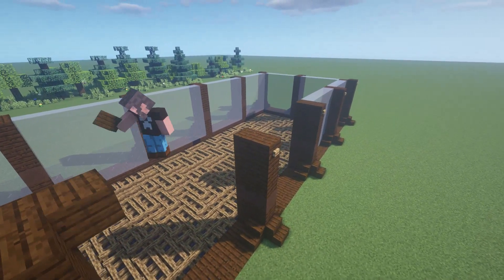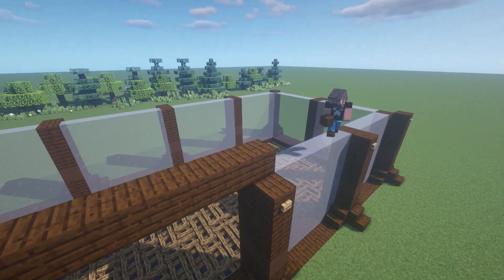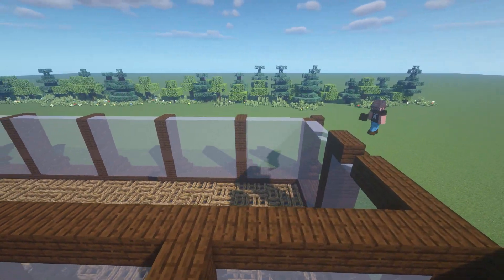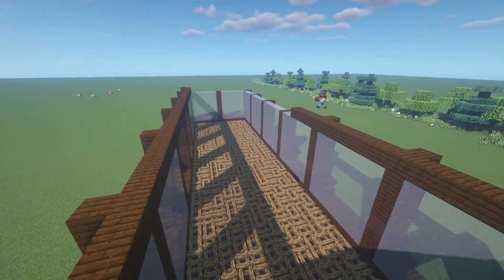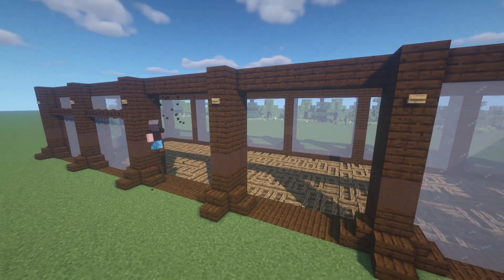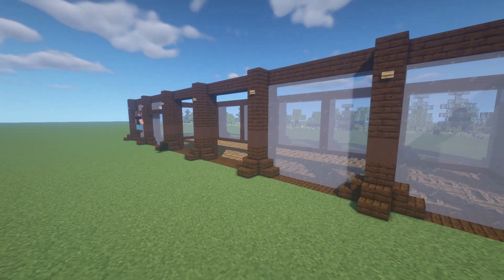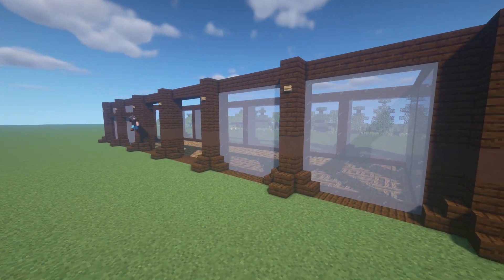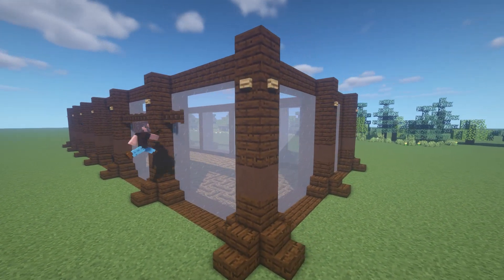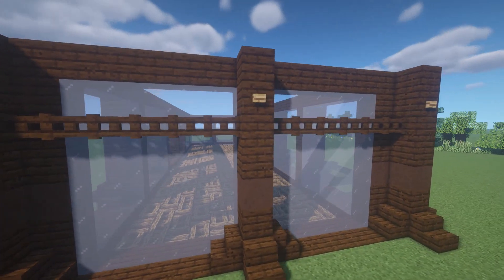Once the glass walls are in place, the next step is to cap off the entire existing structure with another layer of dark oak planks. Then it is time to start working on some decoration by adding in more details. One of the things that you could do here is to place dark oak fence gates all the way around the glass walls — that will make it look as if there is extra support structure holding the glass walls together.